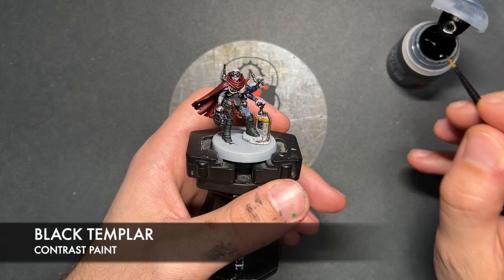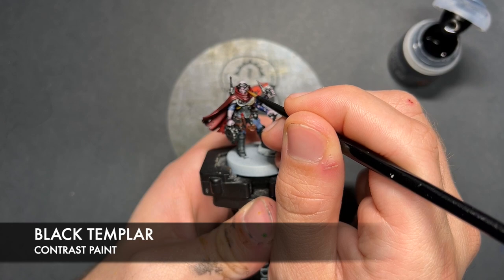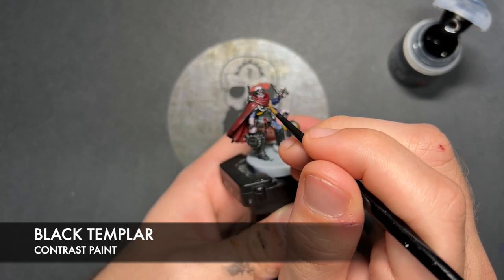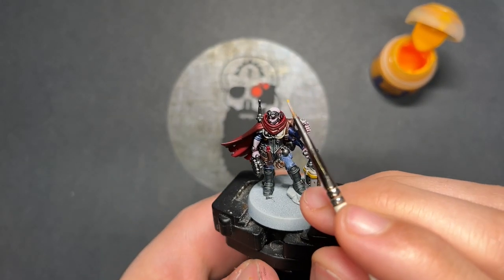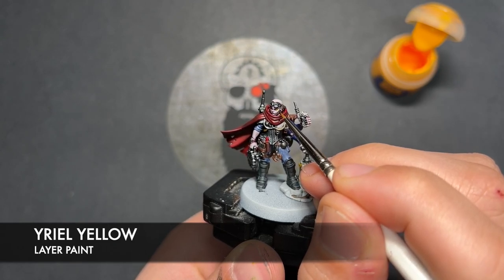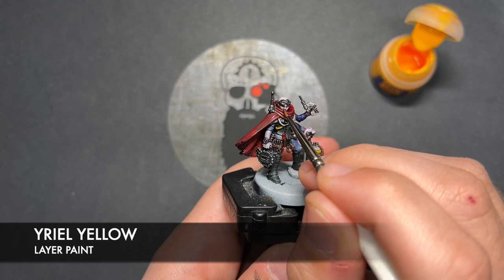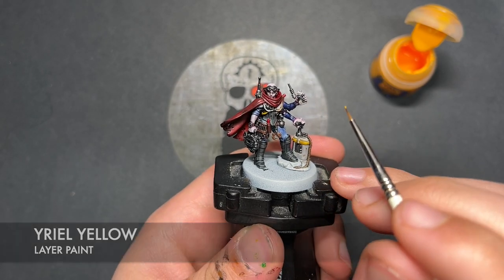The color we're going to start with is Black Templar, and we're going to be using this on our Reductus Saboteur's eyes. With that Black Templar applied, we're then going to take a tiny dot of Uriel Yellow and add this in each corner of the eyeballs.